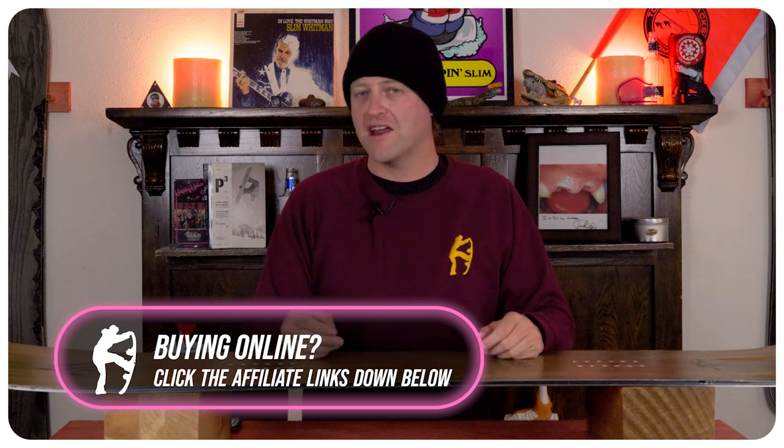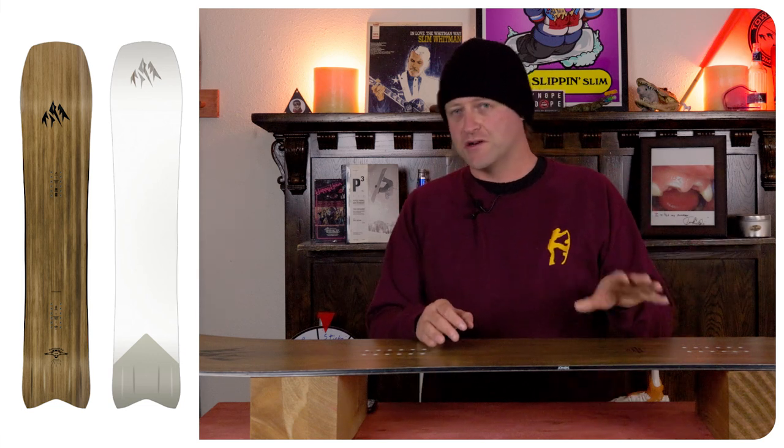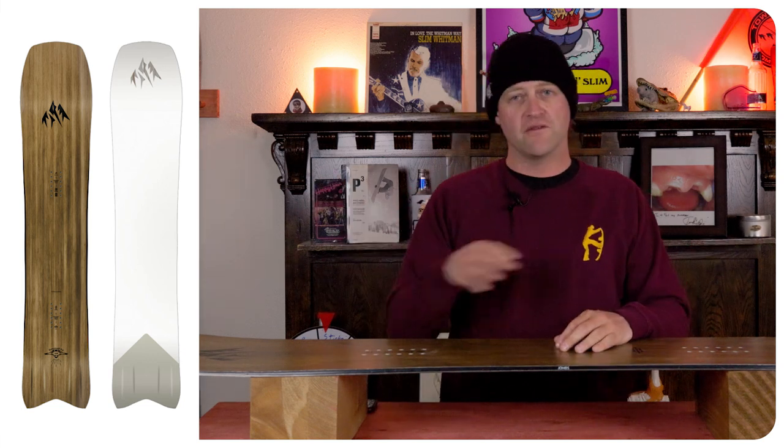I think there's better in the powder category than this. Who's this board for? The powder hound that wants optimal powder float. There is not a doubt in my mind that this thing will give you optimal powder disbursement. This board floats — it floats well.